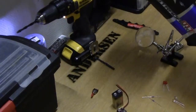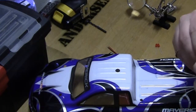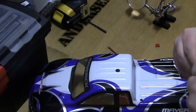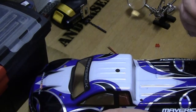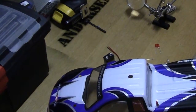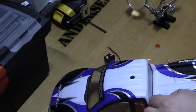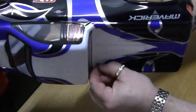Mounting the switch — it's quite easy. There's a nut on the bottom and a nut on the top with a washer in between. You take out the lock washer and nut, place the switch itself underneath, push it through the body, then try to get the nut on and secure it.